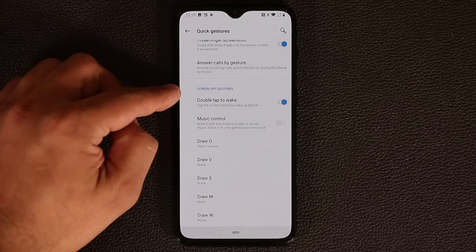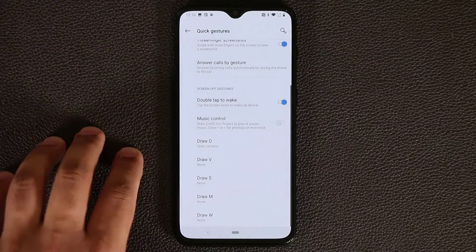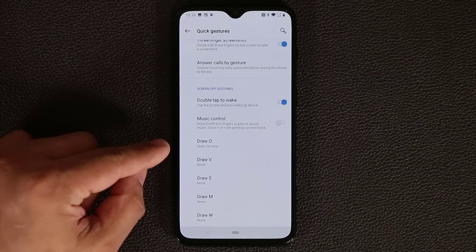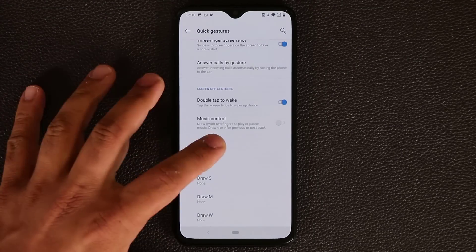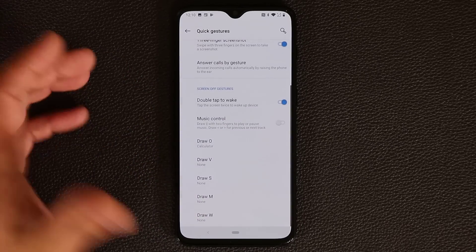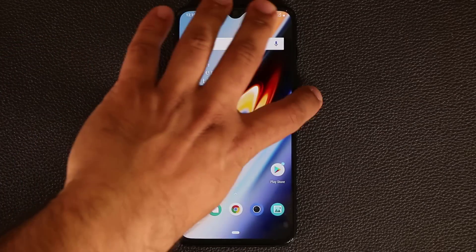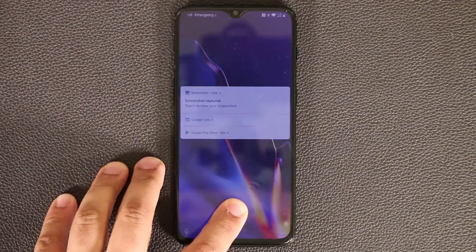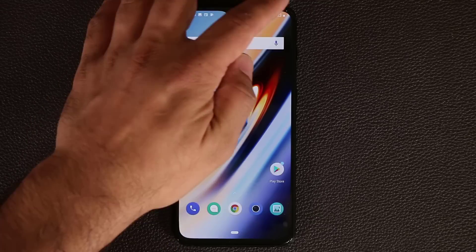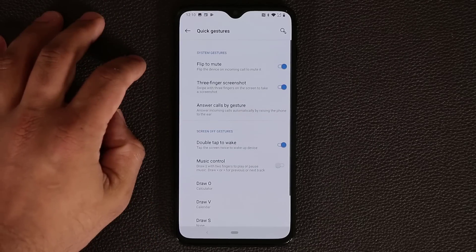At the bottom you've got Screen Off Gestures. Double tap to wake — if the screen is off, just double tap to wake it. You've got music controls. And you've got drawing gestures to launch applications. For example, draw an O to launch the calculator, or draw a V to launch the calendar. If I close the screen and draw an O, it asks for my passcode and then opens the calculator.